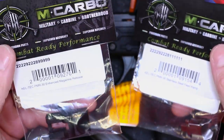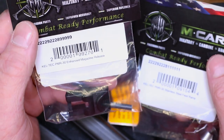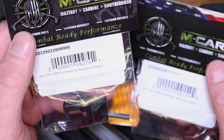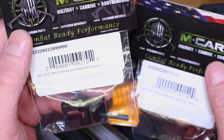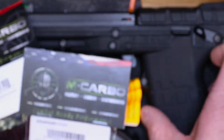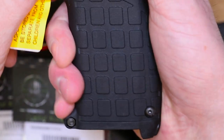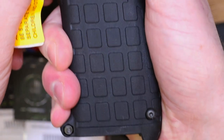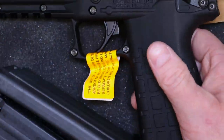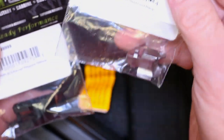The PMR-30 enhanced magazine release by M-Carbo is going to do a couple things. It's going to improve feeding operations by holding the magazine tighter up inside the mag well, promoting better feeding by putting it in the exact place it needs to be for that bolt to grab round after round without inducing failure to feed malfunctions. It's also going to help with accidental mag drops — the button is recessed because the stock PMR-30 button sticks out and can be hit with the bottom of your palm. This works great with the stainless steel feed ramp.